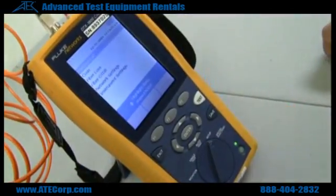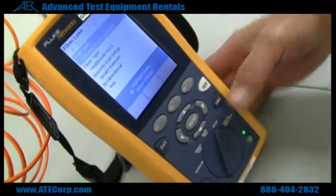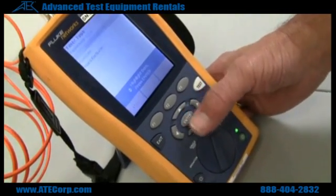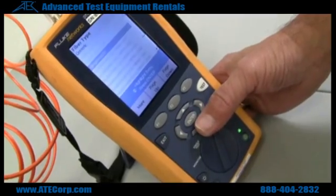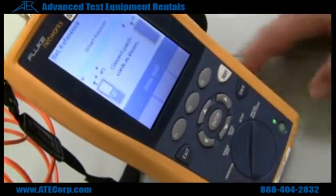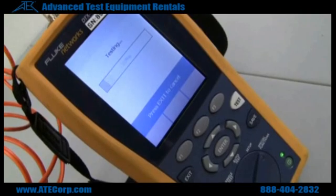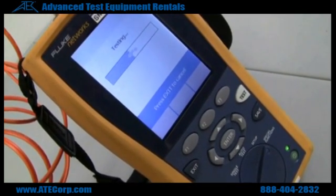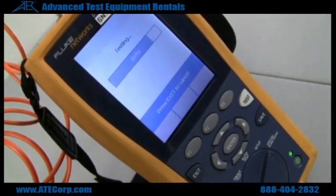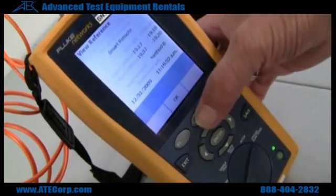Now to do the setup. You want to go down to fiber loss. It's already set to multi-mode, but you can also go to generic and see your choices there. Go back to special functions and you want to set a reference. Press test and it will set the reference between the two units, which is showing good — it's where it should be.